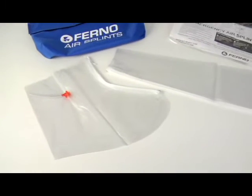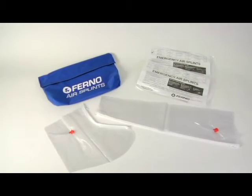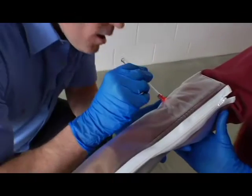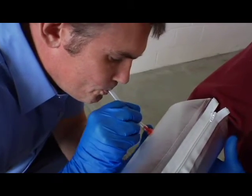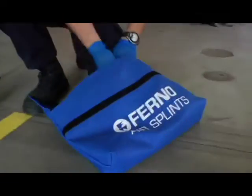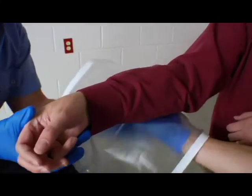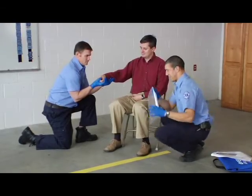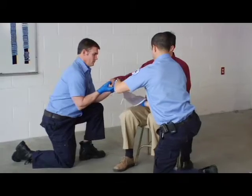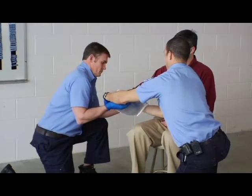FERNO air splints are inflatable splints designed to immobilize and support a patient's extremity when a fracture is suspected. Air splints are inflated using lung pressure and require the physical effort of one of the operators. Choose the splint size that best suits the injury. The splint should be large enough to extend beyond the joints on both sides of the injury. To apply a splint, one operator manually stabilizes the injured part of the body throughout the splinting procedure while the other operator applies the splint.